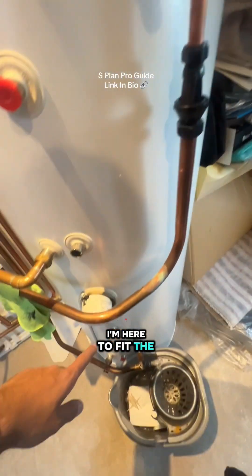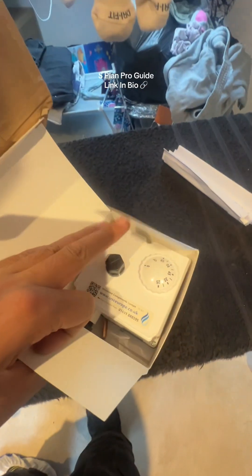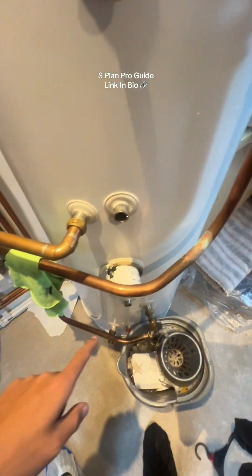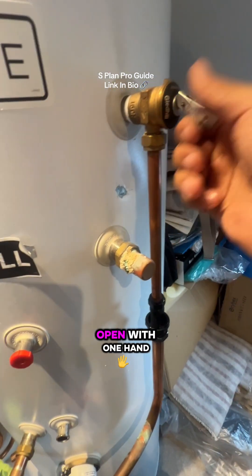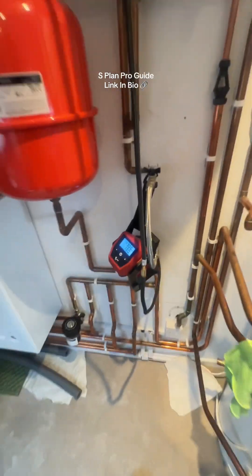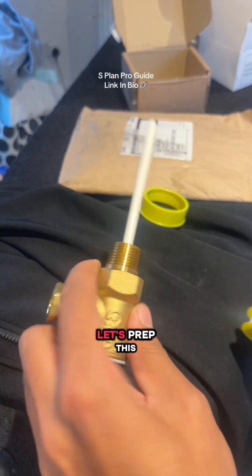I'm here to fit the valve — the customer has already bought one. I've opened a tap downstairs and I'm going to hold this open with one hand to drain the system. I'm going to isolate this to free ball. That should have drained down to about here roughly, so let's rip it off and prep this.